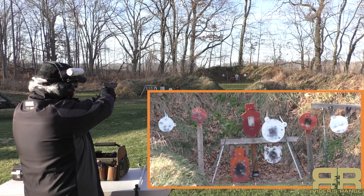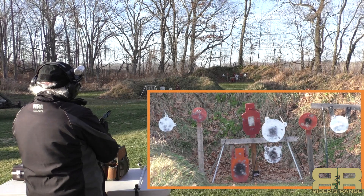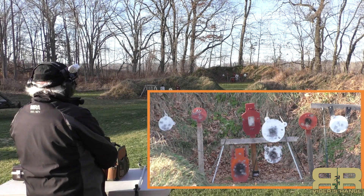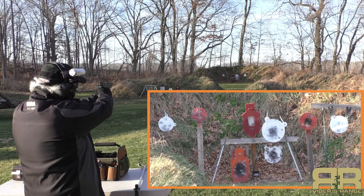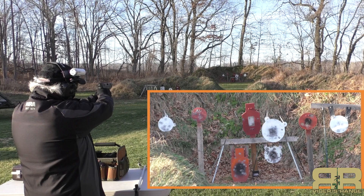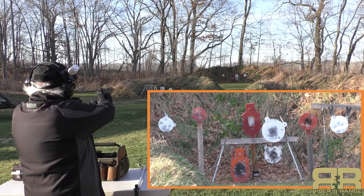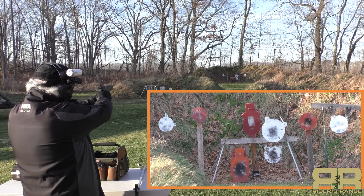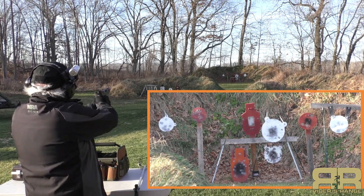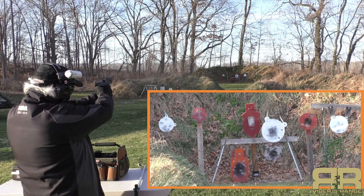Let's try the white 12-inch up high and to the right — just hold just a hair right of center on that. Then all the way over to the left, try the white 10-inch. The orange 10 next to it is hard to see with this red fiber optic front sight — that red fiber optic almost covers the whole target. Then the orange silhouette with the black center, and the white 12-inch below the 16.